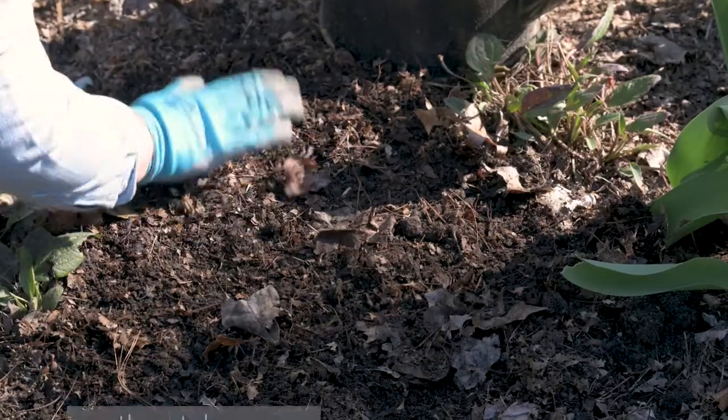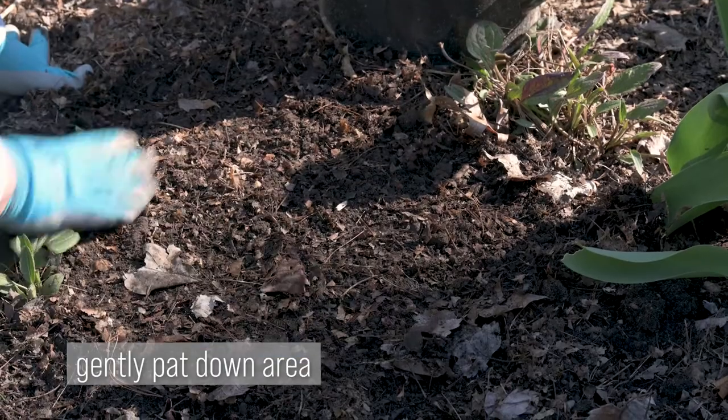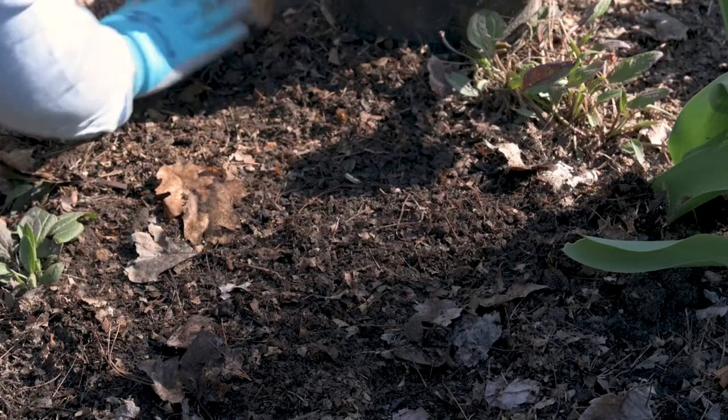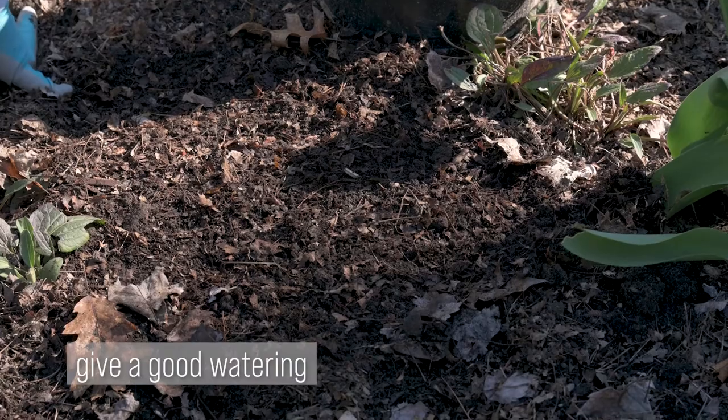There we go — I'm just going to lightly pat. We've had some moist weather this spring so the soil is nice and moist, but I'm going to give it just a little extra watering, because you do want to water at planting.